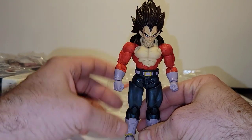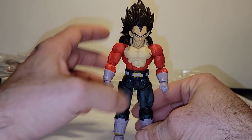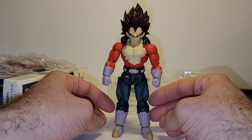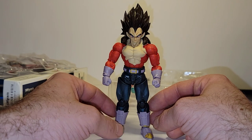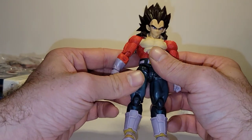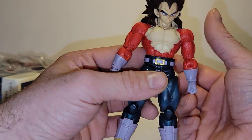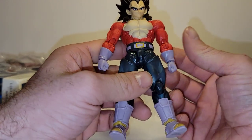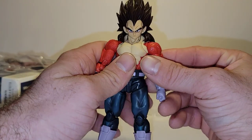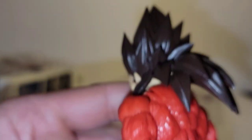In hand, this thing just looks absolutely phenomenal. Shout out to Tamashii Nations, Bandai, and SH Figuarts for making this figure, because in hand the detail on this thing is incredible. It could use some shading — it has some in the jeans, and some in the chest portion and abs would have been great — but just look at the detail in the hair, how it has all those cuts to show the detail of it.